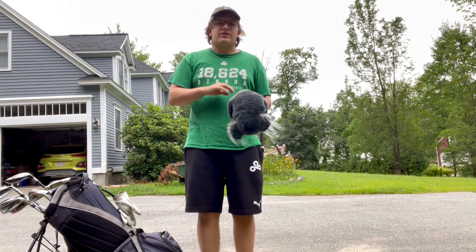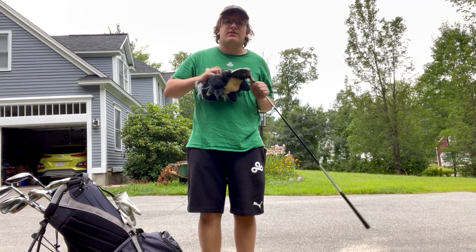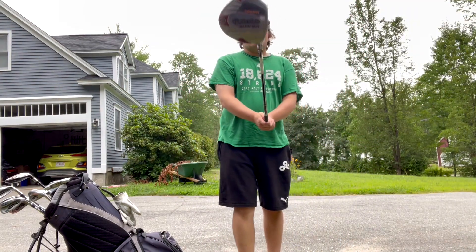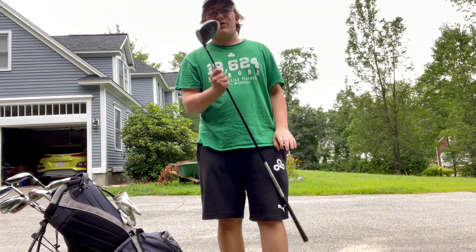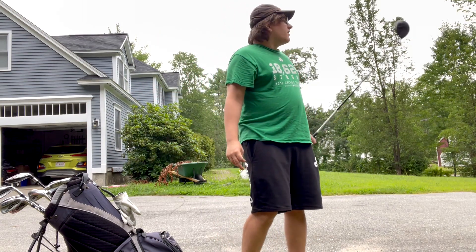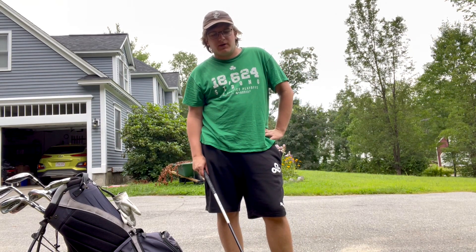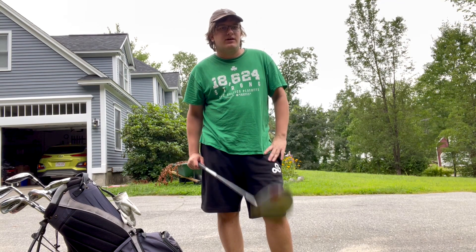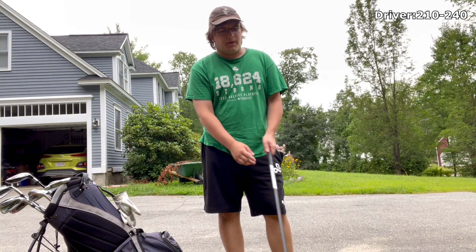To start off, we have the driver — the only thing I have a head cover for, and it's a very difficult head cover to get on and off, so I usually leave it off during a round. As you can see, it's upside down. It is a TaylorMade Burner Draw, from around 2007 to 2012. This thing goes anywhere from 180 to 260 — 260 was the farthest drive I've ever hit, and it was downhill, so that wasn't the stock distance at all.